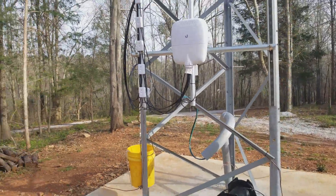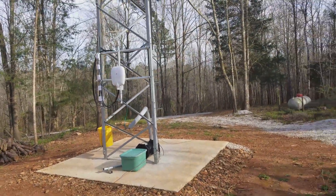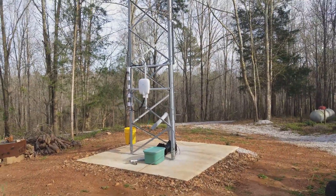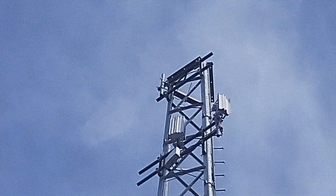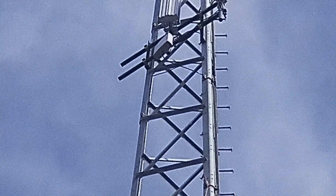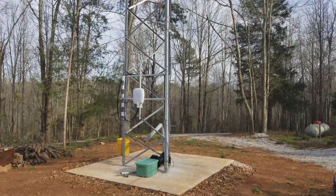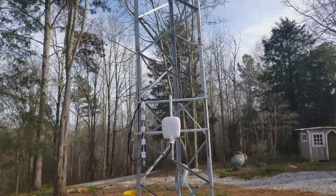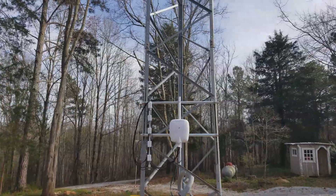I haven't got my data center connection yet, and that probably won't happen for a while. But I did find another wireless internet service providing company in the next county over, and they hooked me up with this guy right here — sitting right below that sector antenna, looks like a little white box. That is an LTE connection to the tower, so that's my temporary internet. This company is also building a tower about five miles away in May, and they are going to hook me up with fiber. So that is when everything's going to get interesting.